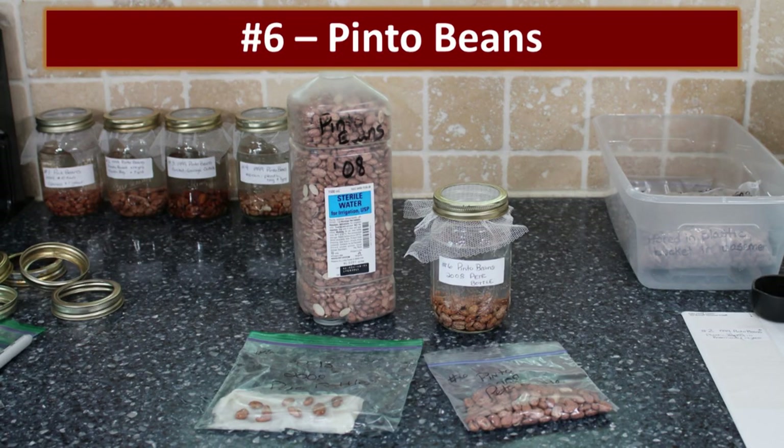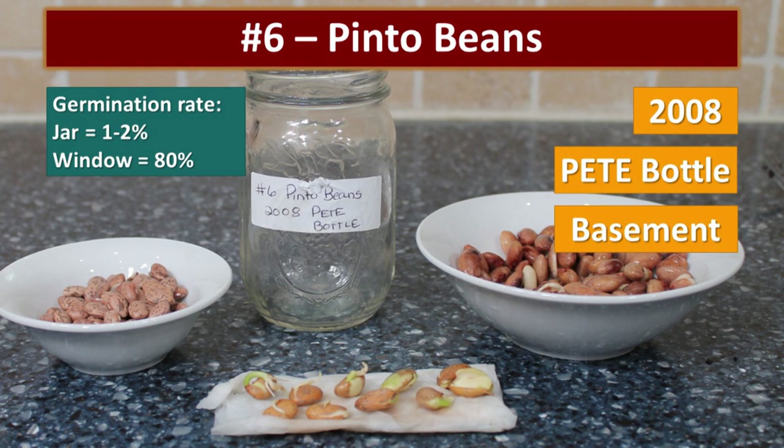This result was really interesting. We did a video on storing food storage in PET plastic bottles, and this was a PET bottle from 2008 where I had stored some pinto beans. The window germination rate was 80% — these beans did really well stored in that PET bottle for the last 12 years.